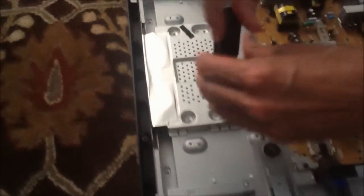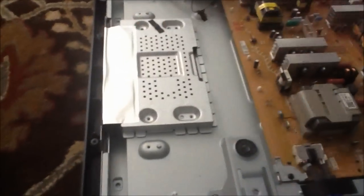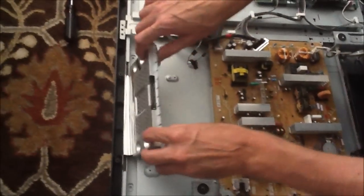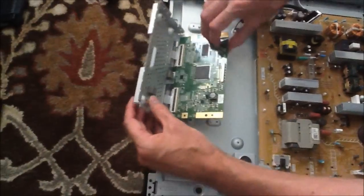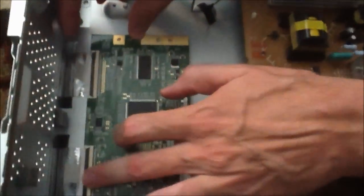The nice thing about the T-Con board on this particular model is it was only a $25 replacement part, which if this fixes it is a very cost-effective fix for this television. So I've taken these four screws out. What you do is you gently lift this up and it turns over. The T-Con board is right inside. I open it up like this, and if you look in here there are two ribbon cables, one here and one here.